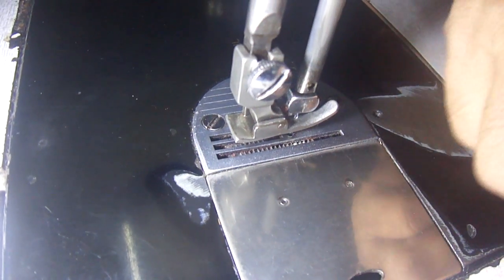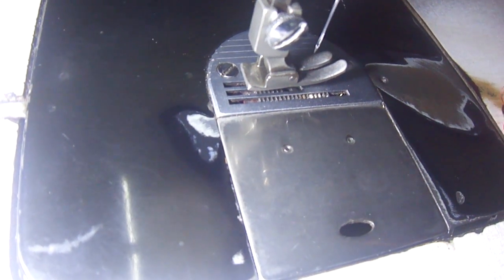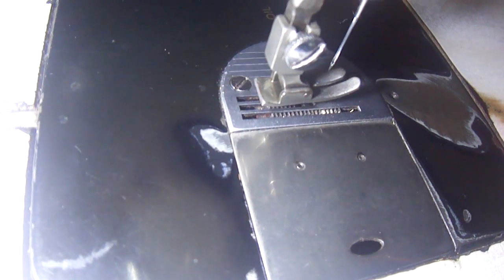If you get the top and cut, you can get the top and cut. We'll take the top and cut.